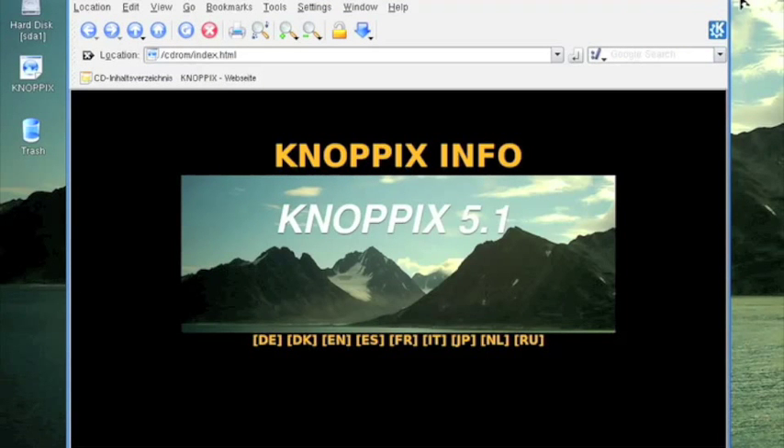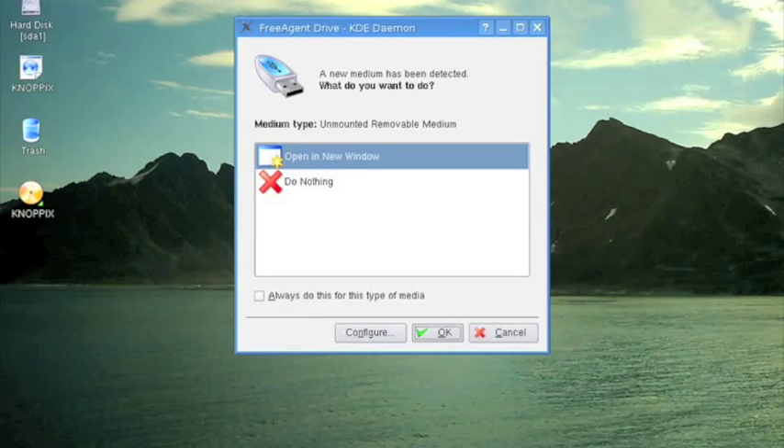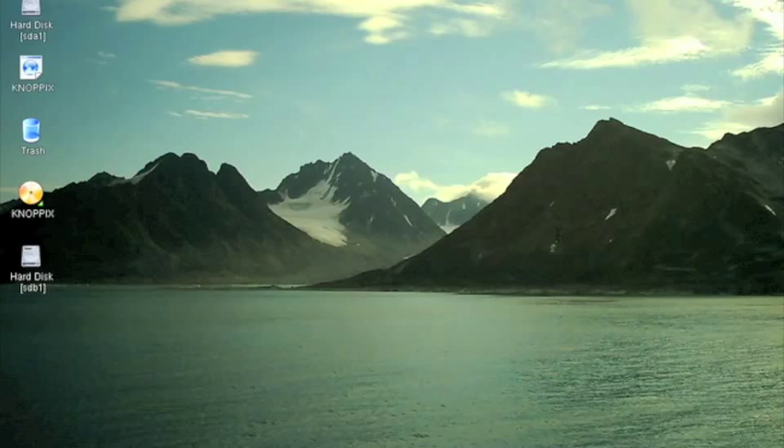We just plugged the USB port of the toaster into this machine, and we get a pop-up window similar to Windows. Just going to cancel that out. Now we see the hard drive appeared in the left-hand side. Click it once — you don't have to double-click on Nopix. Click it once. Let's try that again.